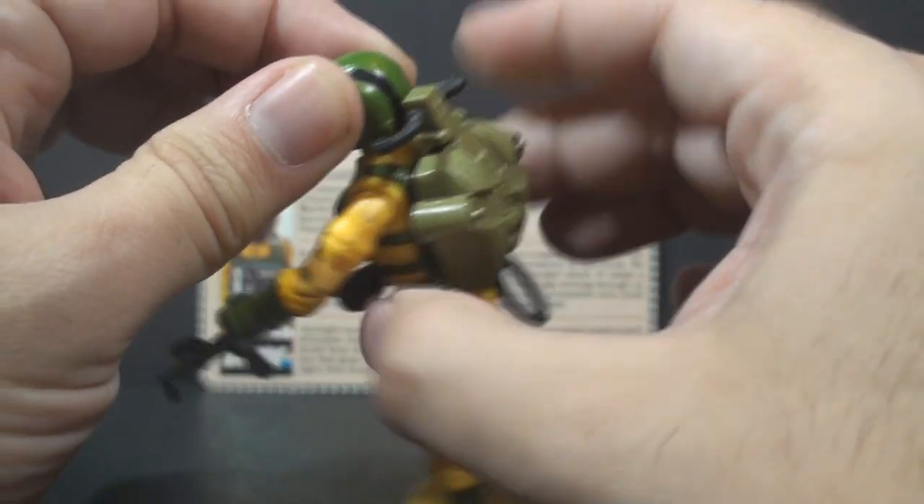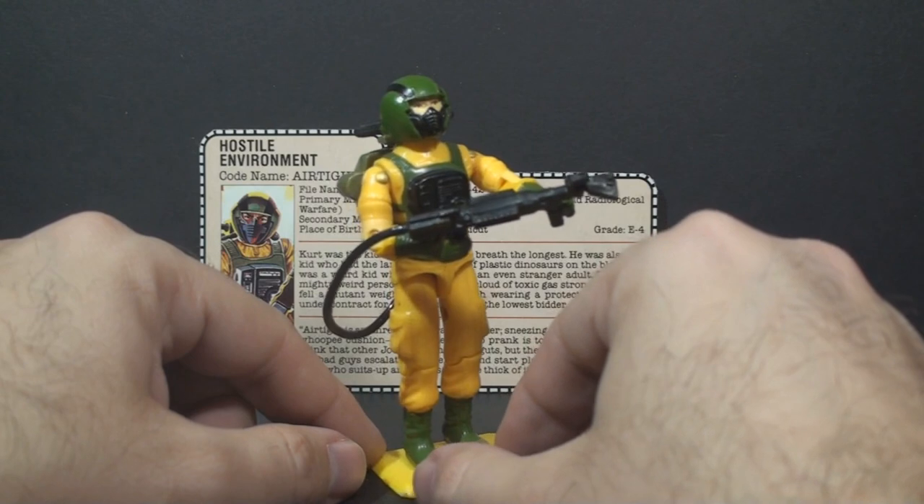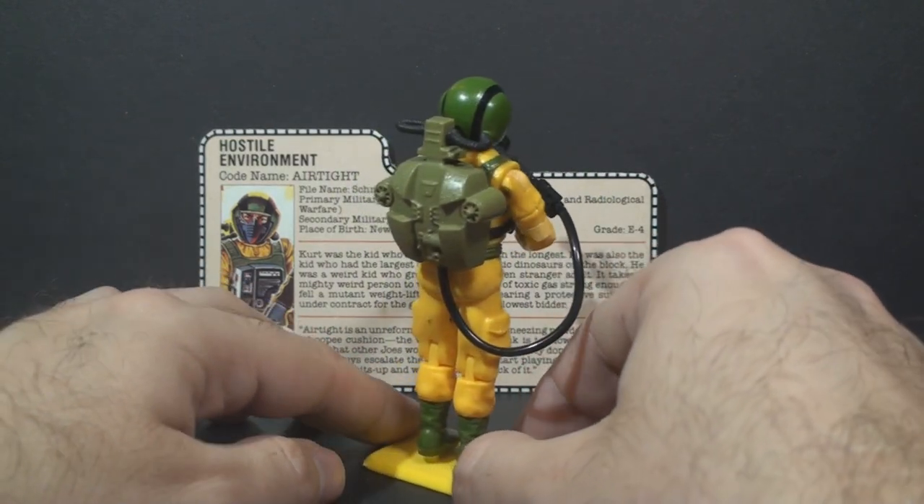That hose is kind of flexible, although it does pop out every once in a while. As a kid, I didn't have a lot of use for a hostile environment trooper, so I didn't use Airtight very much.